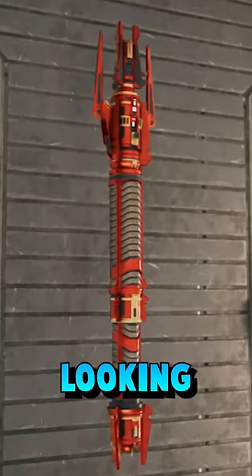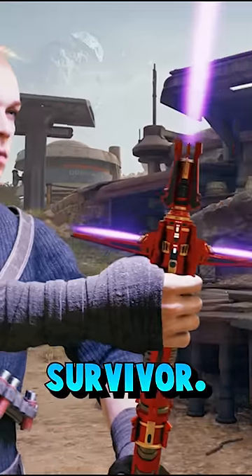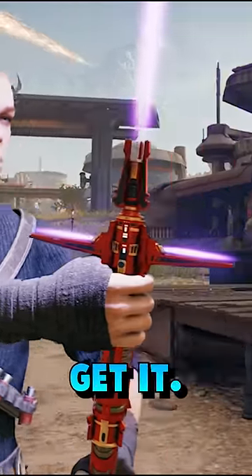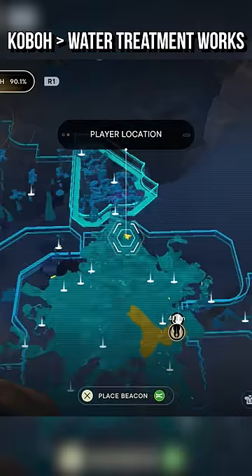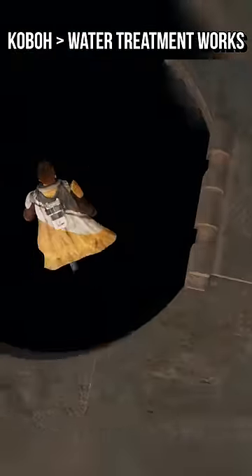This is possibly the most menacing looking lightsaber in Star Wars Jedi Survivor, and I'm going to show you how to get it. You find almost all its components in the water treatment works that you can access via this opening at the center of the southern reach area on Koboh.